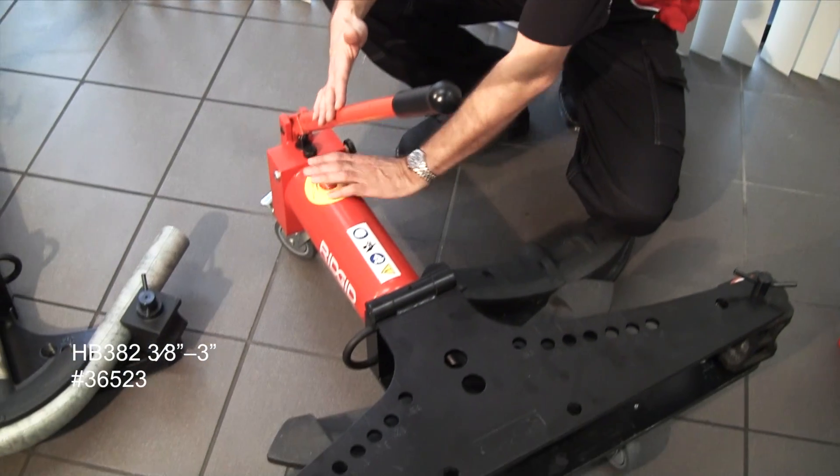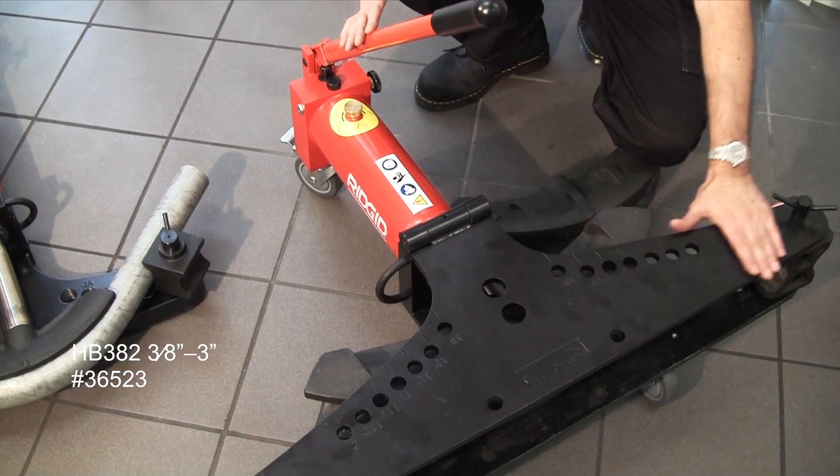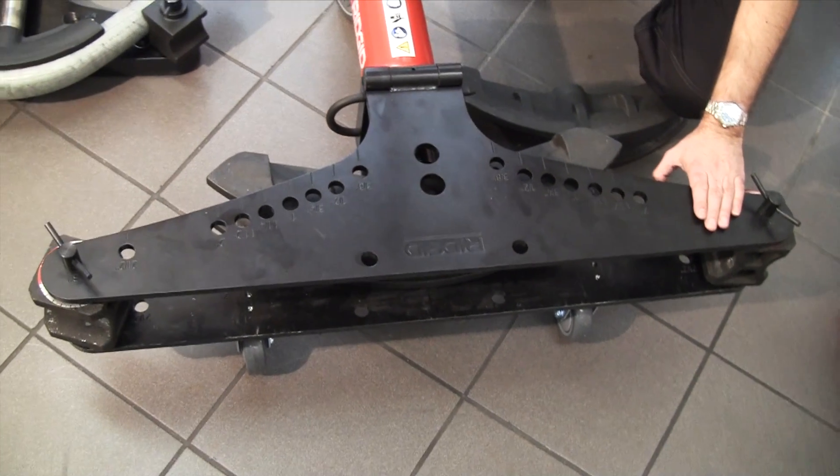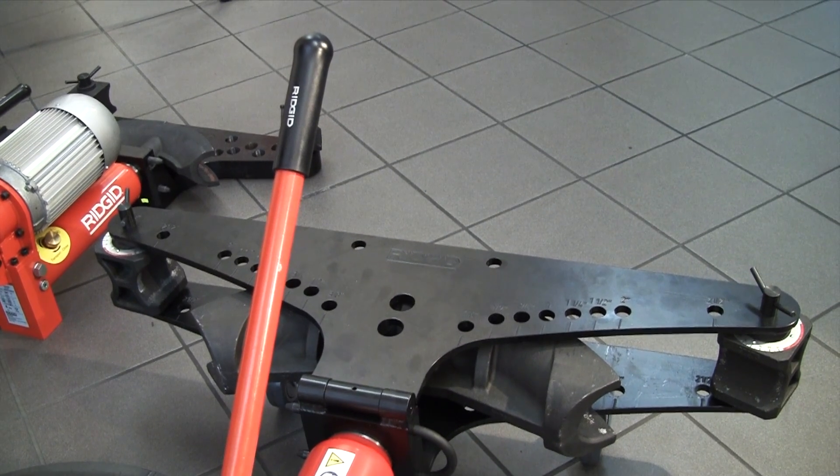Going up through the range, this is a 3 inch bender with a slightly larger ram to give more bending force and a bigger wing head. This is the tip-up wing style and it will do right the way from 3/8 of an inch up to 3 inch.